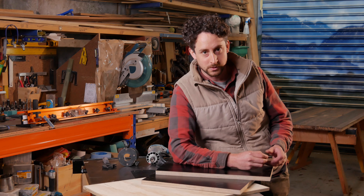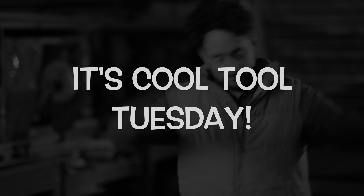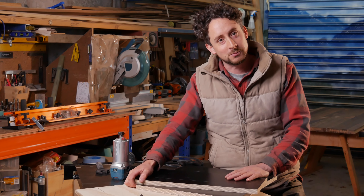So you might be able to make me do a Cool Tool Tuesday, but you're not gonna make me funny. Hi, I'm Patrick and they're making me do a Cool Tool Tuesday, so welcome to this.